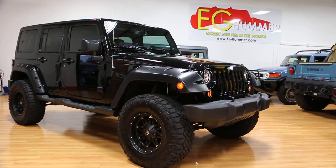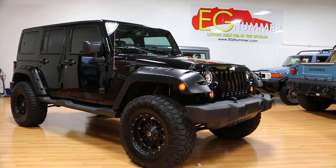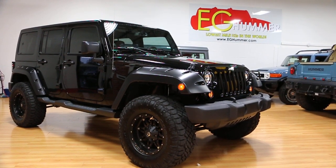Hey guys, thanks for joining us today. Today we have a beautiful truck. It's a 2014 Jeep Unlimited. It's loaded up and it's got some really nice extras on it.